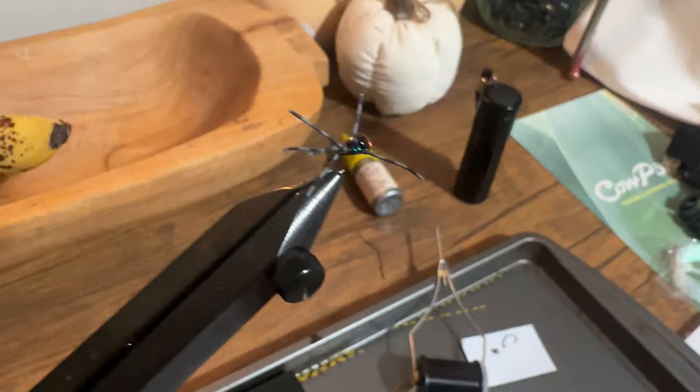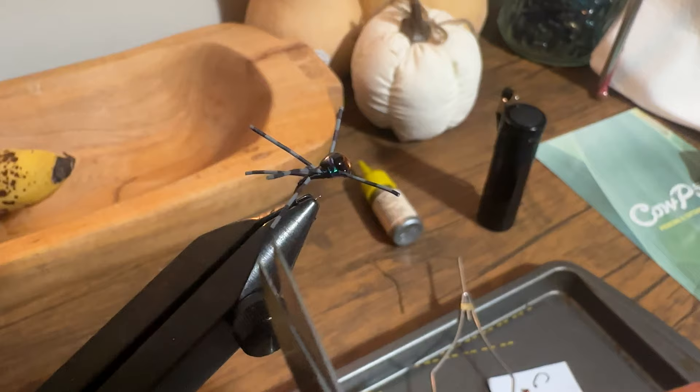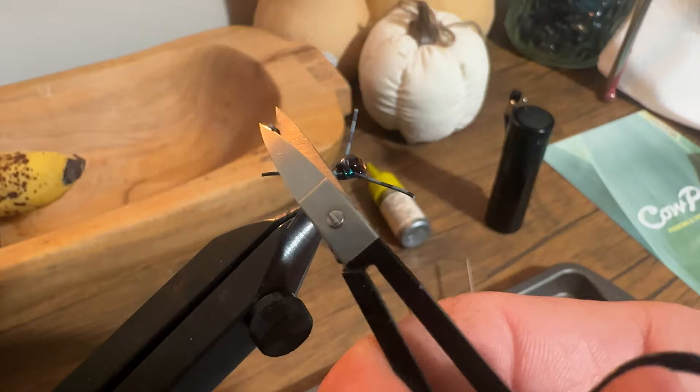One final step is to trim the legs. I make sure each pair is the same length — I don't have an exact measurement, but for the back legs they're right around three of those colored bars, and for the front legs I make them a little longer at about four or five colored bars.